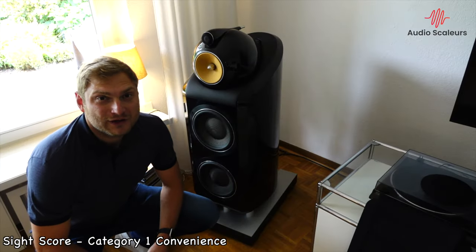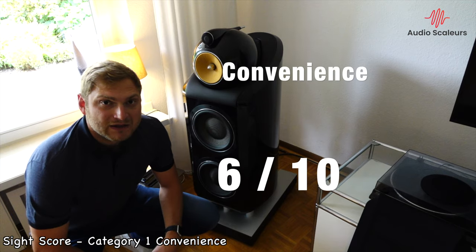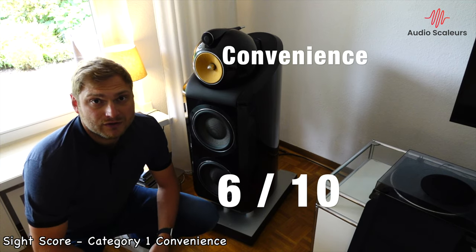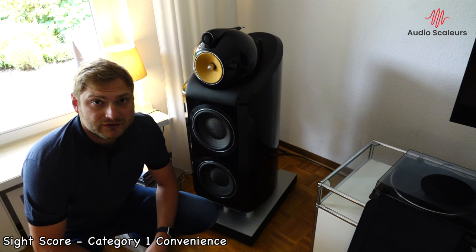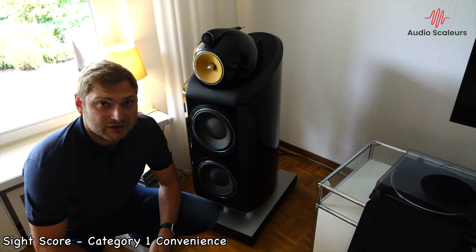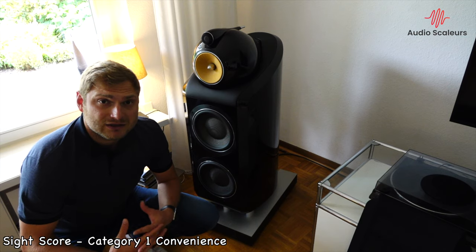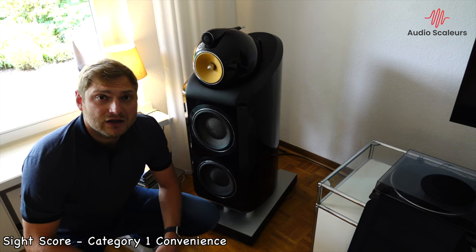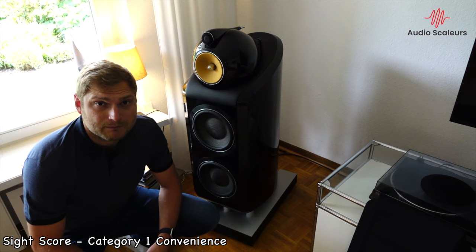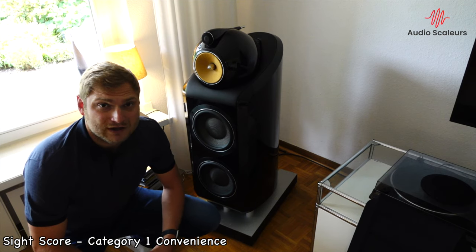The first category under sight is convenience, and the 800 Diamonds receive a 6 out of 10. In Germany you get a 10-year warranty on these $24,000 speakers. The packaging of the 800 Diamonds is best in class — I have never seen a manufacturer do a better job packaging their speakers than Bowers & Wilkins. But they also have to, because the diamond tweeter is so sensitive. I have broken three diamond tweeters over the last 10 years. If you would like to move the 800 Diamonds, you can, because there are wheels underneath the base. However, be careful with your flooring. Overall, a 6 out of 10 for convenience for a speaker that weighs 225 pounds.